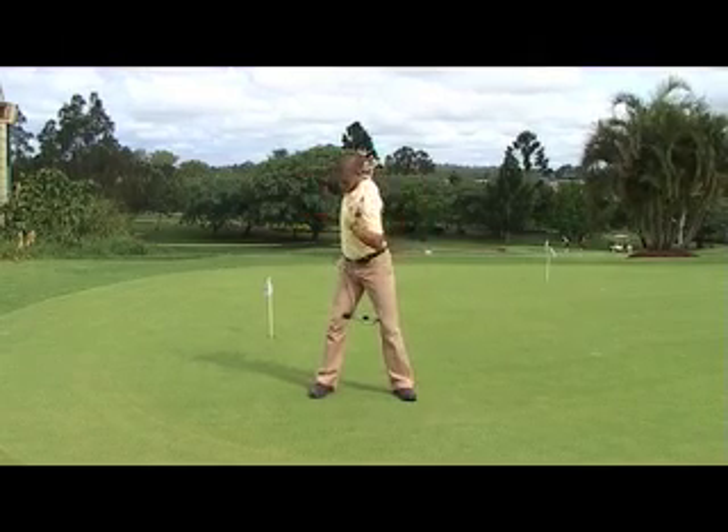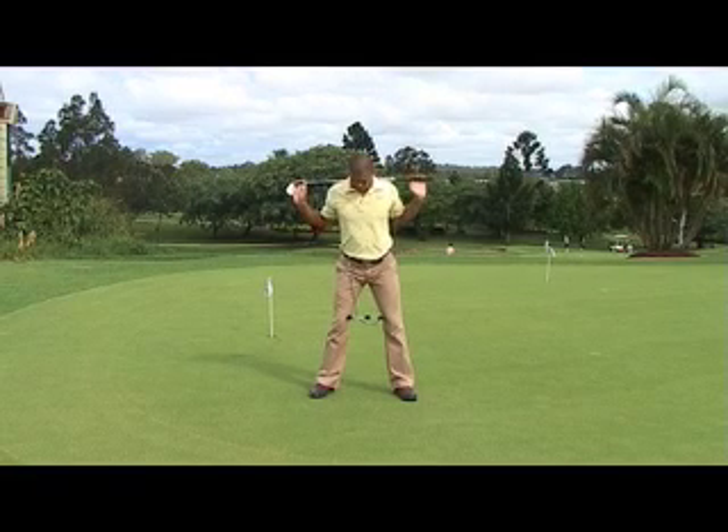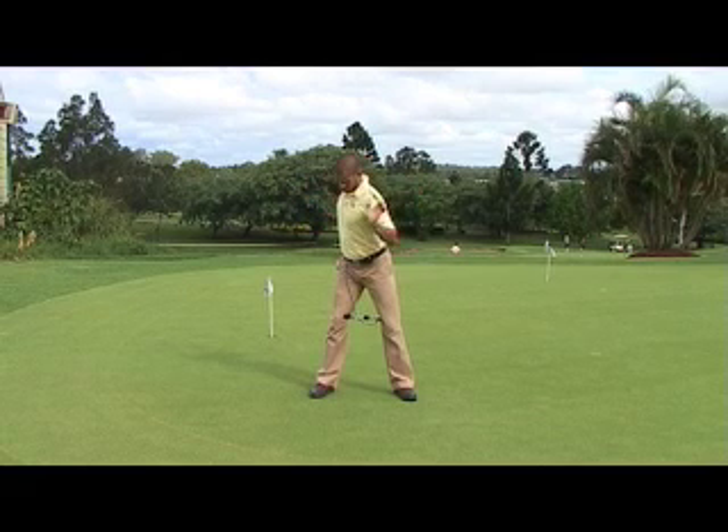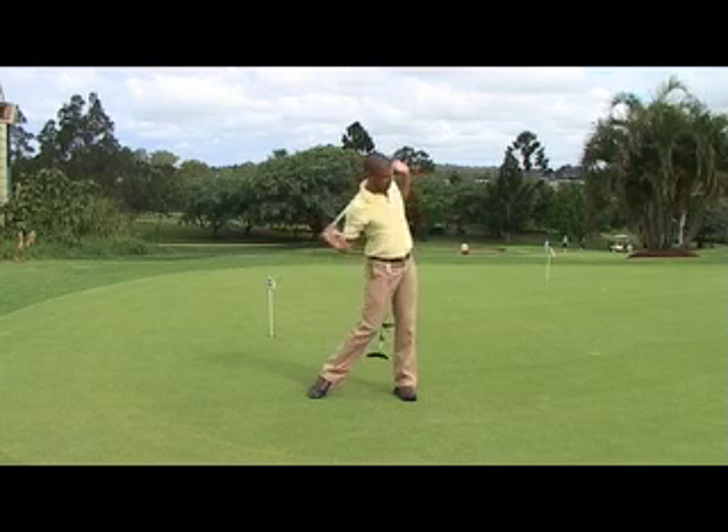Once you feel they are loose, incorporate the downswing. Begin the downswing with the bump to your left side — the slight lateral hip movement. This is the beginning of posting the front leg.